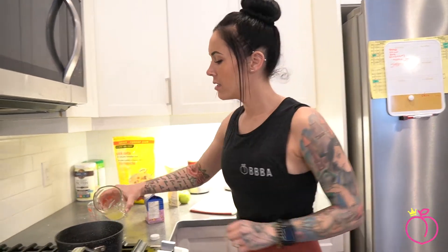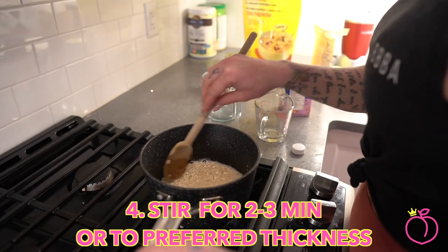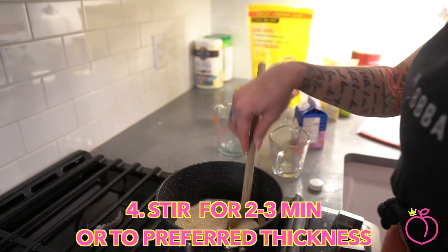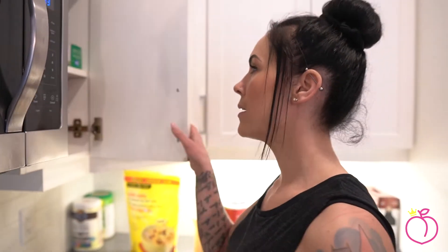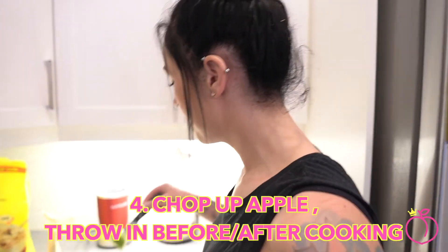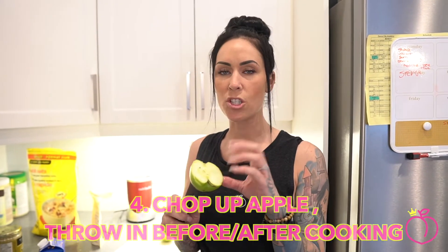I'm going to do half that. Dump her in and then we're going to heat it up and start stirring. I prefer my oatmeal a little bit thicker, so this is going to be the perfect consistency. You got to heat it up for usually about two to three minutes, continuously stirring. Sometimes I even put a little bit of Pam spray in the pot so it doesn't stick to the bottom. Now I'm going to chop up the apple. Depending if you want the apple a little bit softer, you could add it before or after. I like to add mine before because it does soften up the apple a little bit.